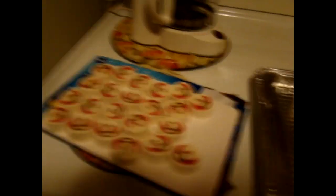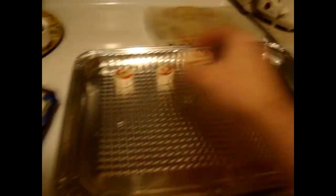We're going to start off by taking the cookie dough and placing it on an ungreased baking sheet. You're going to want to try to get them at least two inches or five centimeters apart.